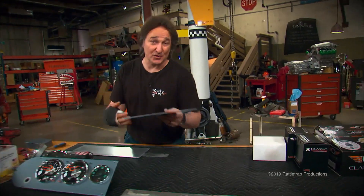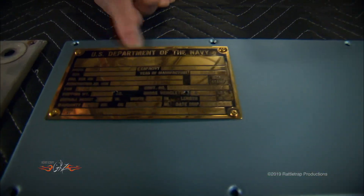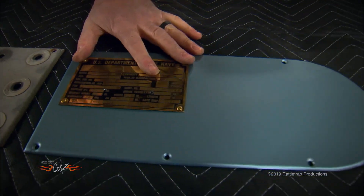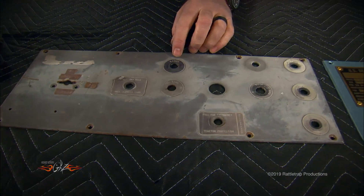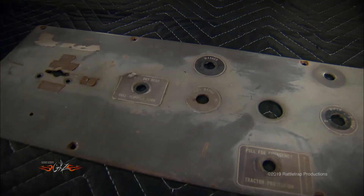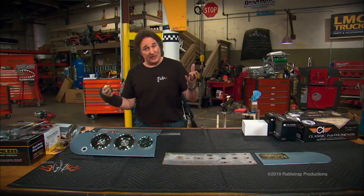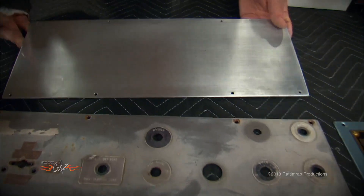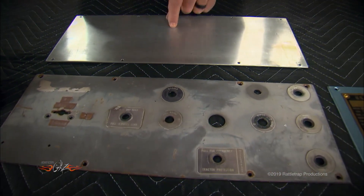Moving over to the passenger side, this panel is in excellent shape and we're definitely going to keep this U.S. Department of the Navy plaque — that is part of the history of this truck. The center panel is where we've got some issues; as you can tell, there are a lot of holes here that we are not going to reuse, and we still have a lot of stuff we need to put in this dash. You've got two choices: you can either weld up these holes or just make a new panel out of aluminum and start over.